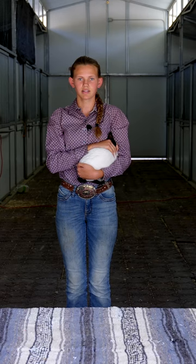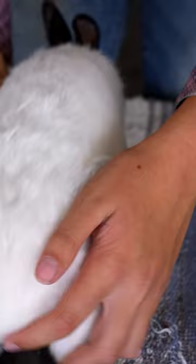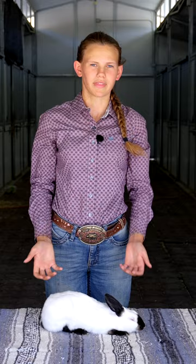You're then going to step up to the table, set your rabbit down, face them towards your left side, and pose them properly for their body type. I have a Himalayan, which is a cylindrical, so I'm going to go ahead and pose her the proper way for her body.